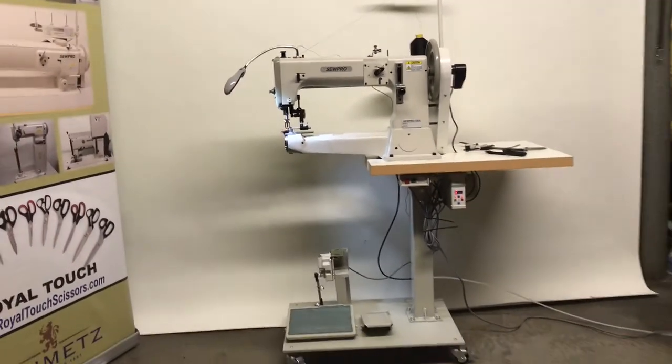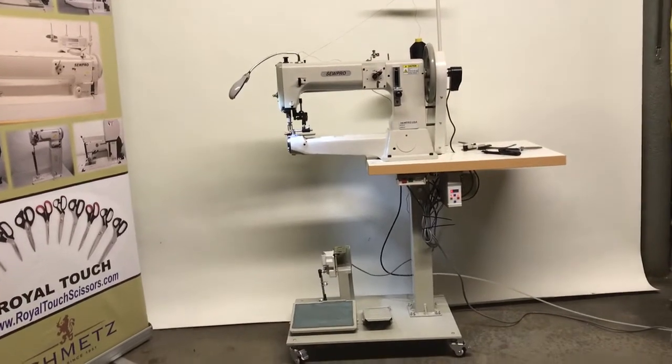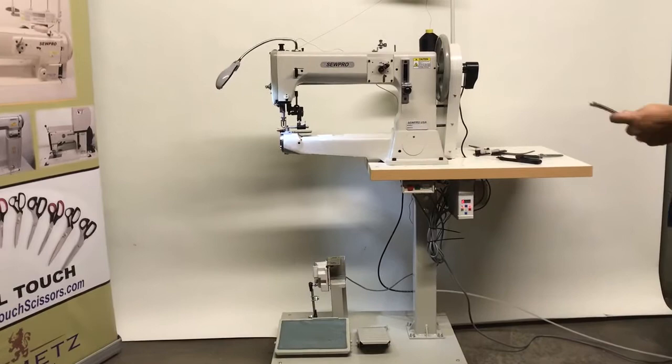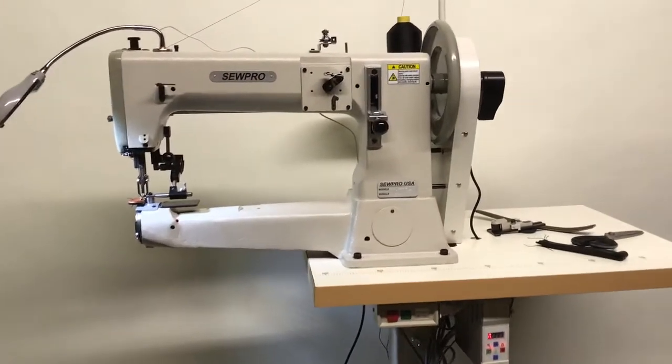Today we are demonstrating the Sew Pro 441 Pro series. This is a cylinder bed, heavy-duty sewing machine, widely used for sewing heavy leather products like saddles, harnesses, heavy belts, and things of that nature.